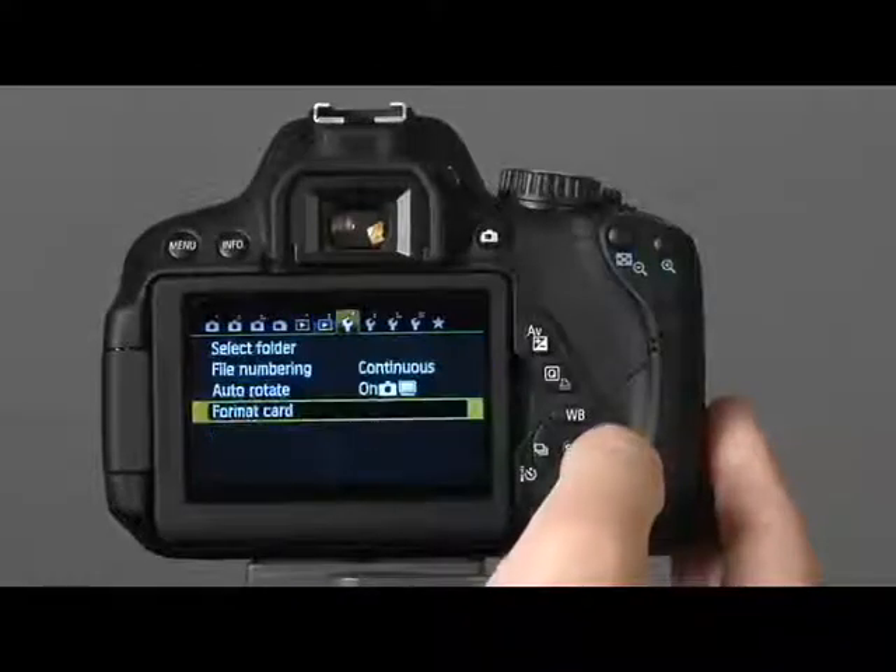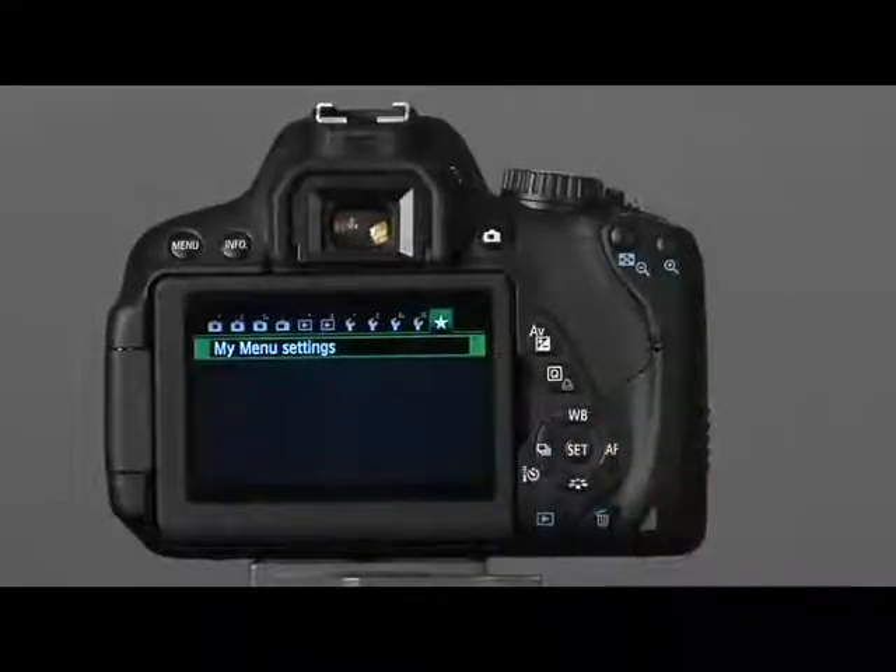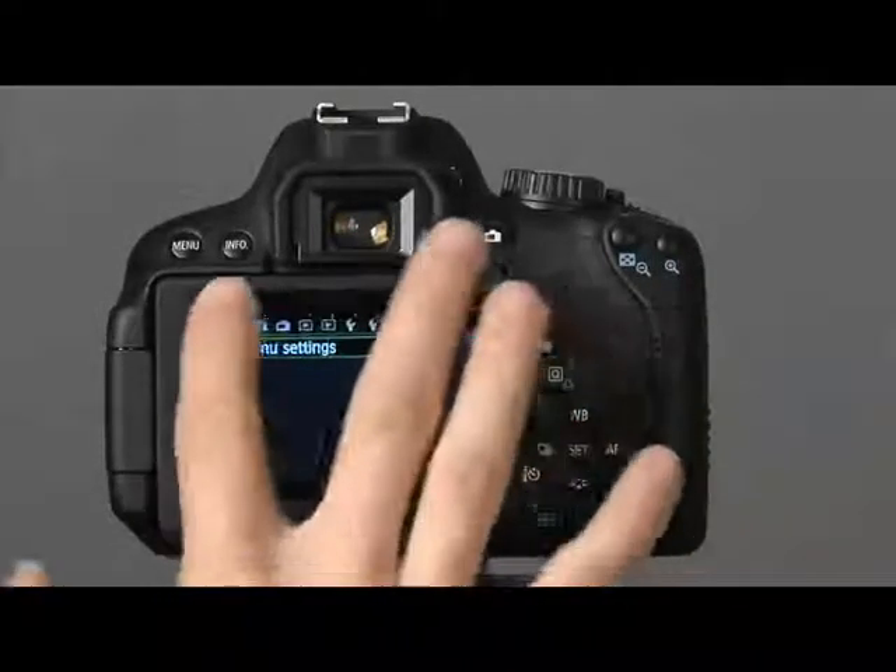You can navigate through the different menus with the cross keys, by turning the main dial, or by swiping your finger across the touch screen.